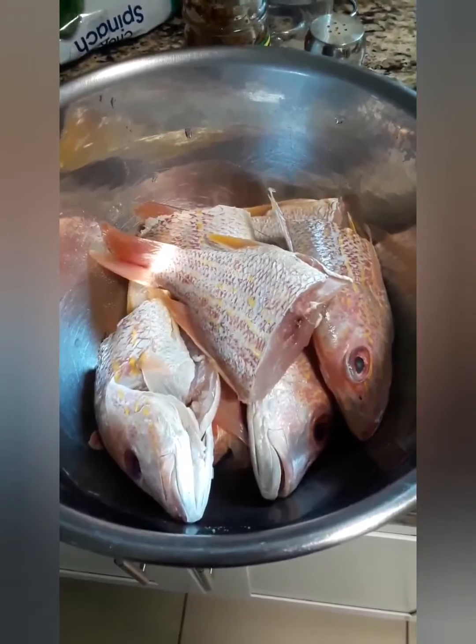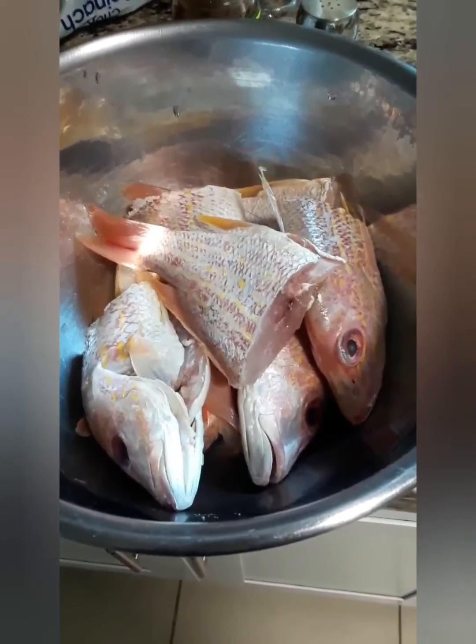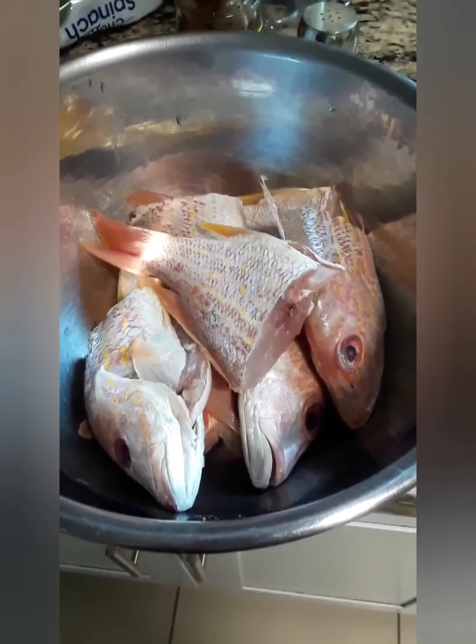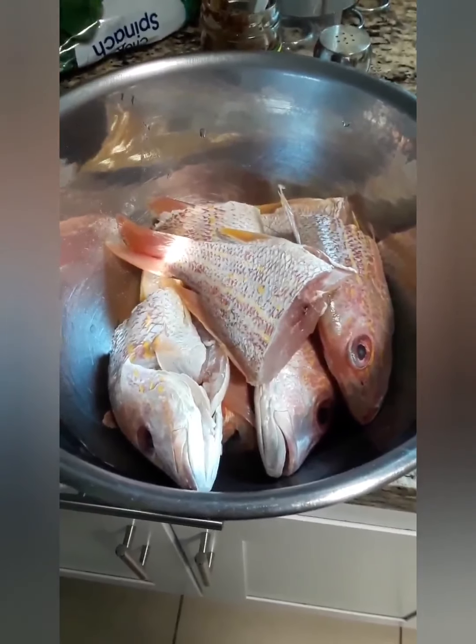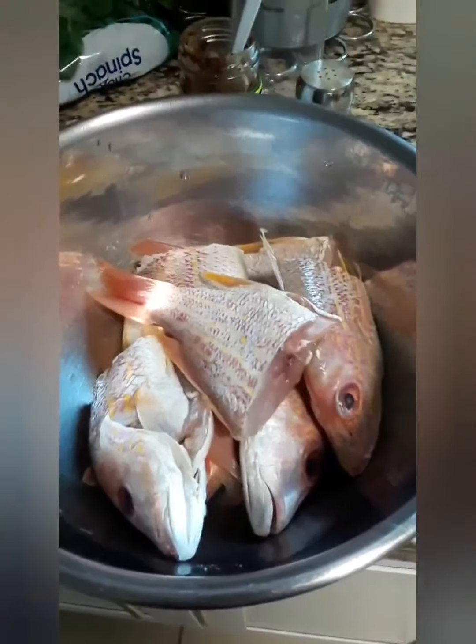This is the fish that I'm going to fry — I cut them in half and now I'm going to season them with the adobo, garlic powder and the jerk seasoning.